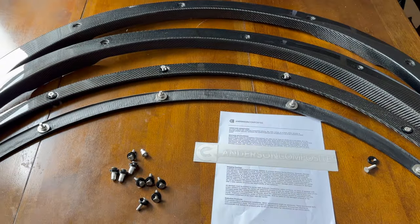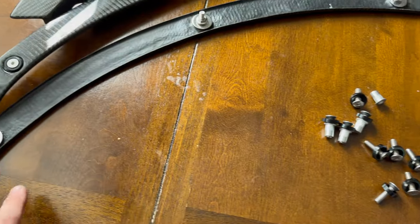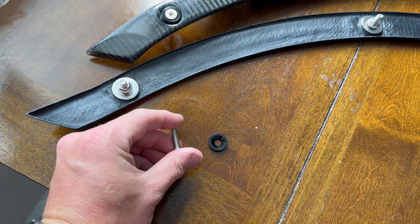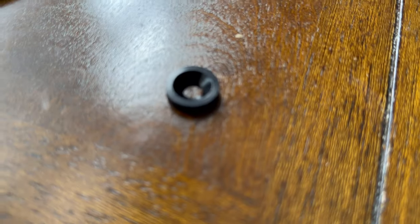So today we have the Anderson Composites fender flare deletes. It comes with hardware. I went ahead and put the front pieces' hardware together just to make it easier to recognize later on. They come with a bolt and a little countersink.